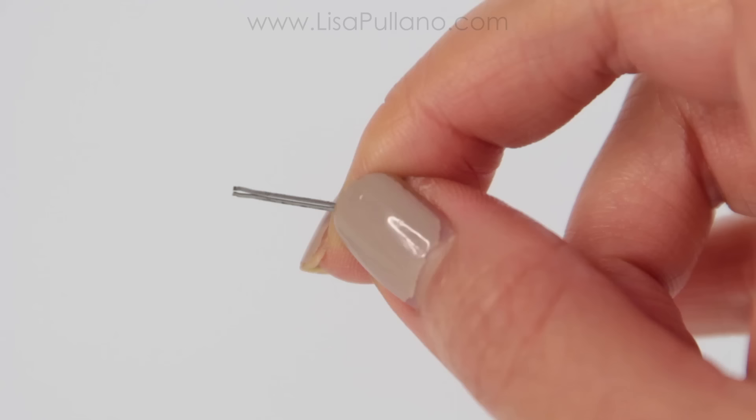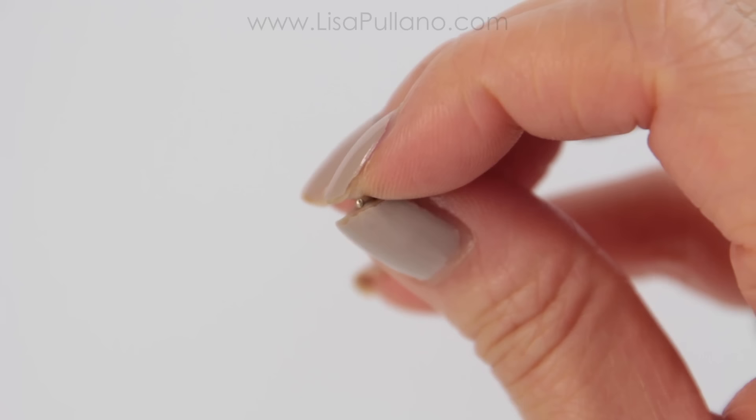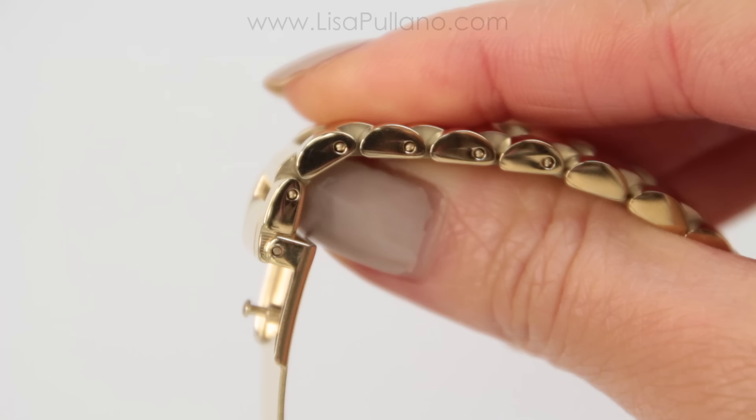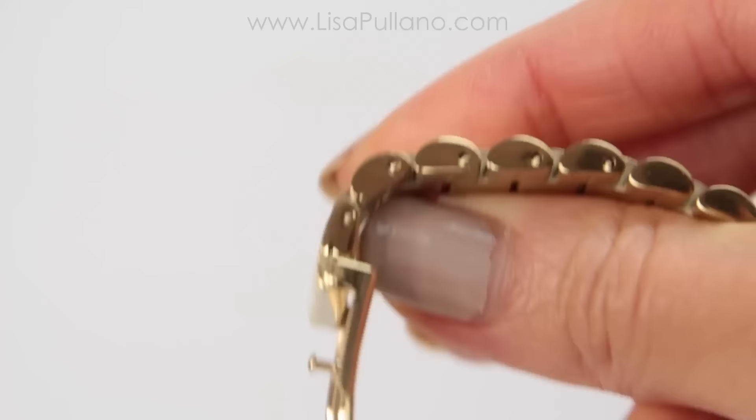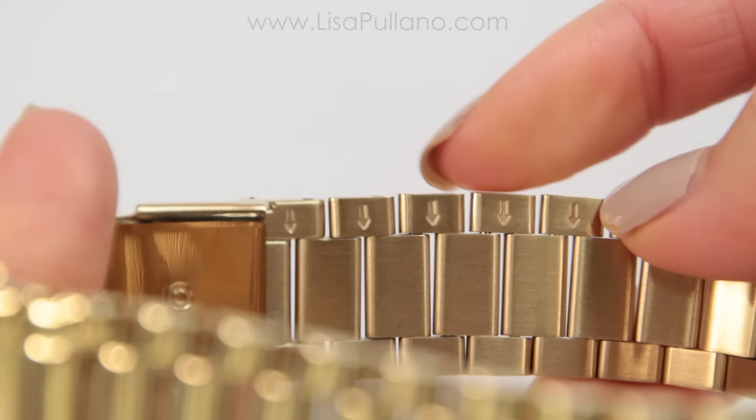On the other side is a rounded part, which you will see — and this is where you want to push the pin out. If you have a hard time seeing the difference, the pin looks kind of like a bobby pin. You can feel it, or turn the watch over to look for arrows. On the arrow side that's pointing downward, that's where you want to push the pin going down — that's the rounded side of the pin.